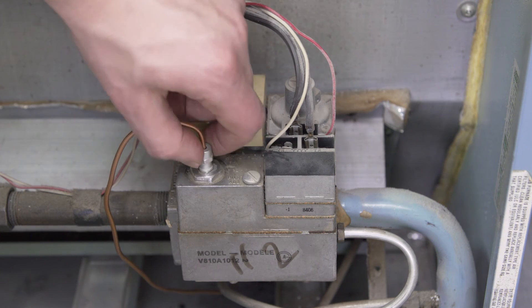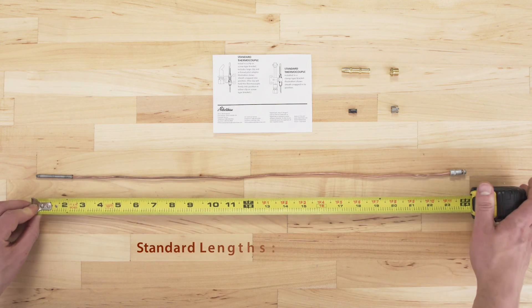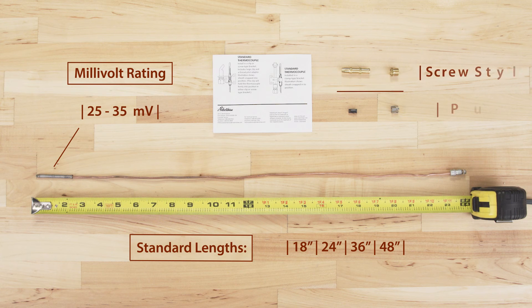If the burner doesn't stay lit, then replace your thermocouple with a new one. Match the thermocouple length — standard lengths are 18, 24, 36, and 48 inches. Now check the millivolt rating. Most universal thermocouples will be in the 25 to 35 millivolt range and will be compatible with most furnaces. Also try to get a thermocouple that has the right mounting option. If you are unsure, then bring your old one into the store as a reference.